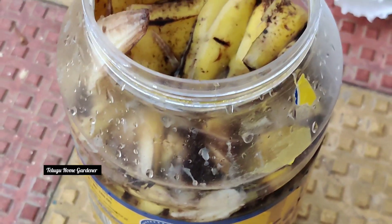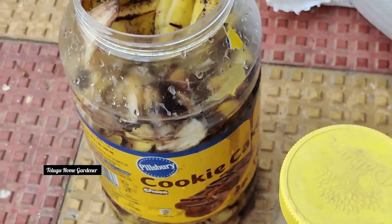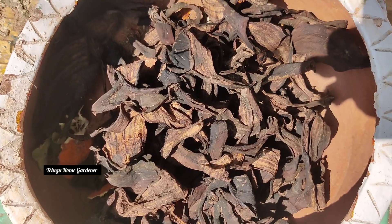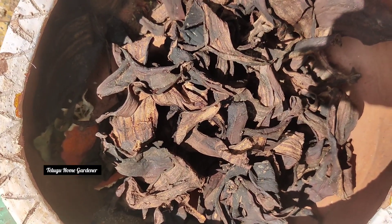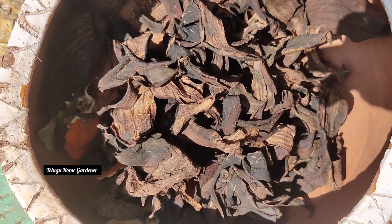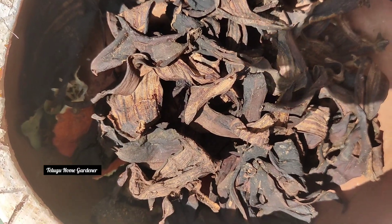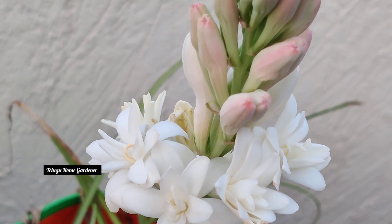We need to use fermented juice from banana peels for 3 to 4 days in a bucket of water. Put some peels in, dry them, put the powder in the mix, and store it in a jar. Store this for flowering plants to keep them blooming. Put this fertilizer in the garden.